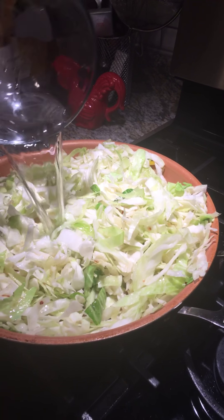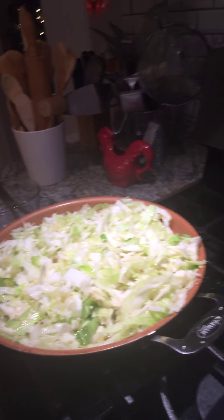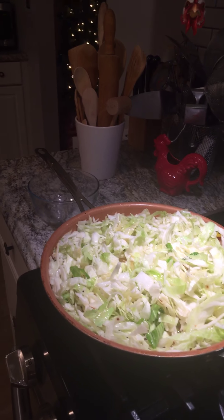Welcome back guys. We are now going to pour a little bit — half a cup of water — in our cabbage that we're frying. I'm going to let you just sit right here and watch how we are going to go ahead and add the other ingredients to the fried cabbage that we're making today. So just stay tuned.